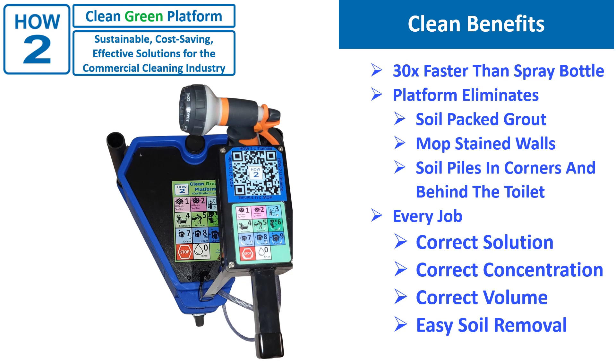So, what are the clean benefits to the How-To Clean Green platform? First, spray solution 30 times as fast as a spray bottle, eliminating carpal tunnel, while improving cleaning by using the right amount of solution. Then, we eliminate the soil packed into the grout lines, slopped onto the walls and piled into the corners and under equipment. Everything will be cleaner, because you are using clean solution constantly and actually removing the soil rather than just spreading it around.